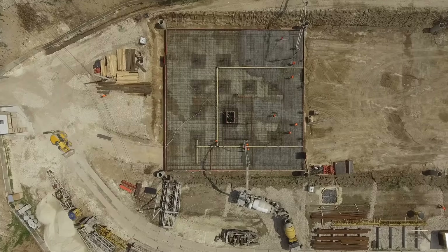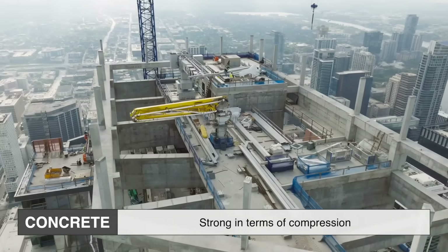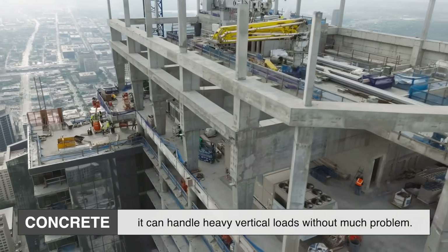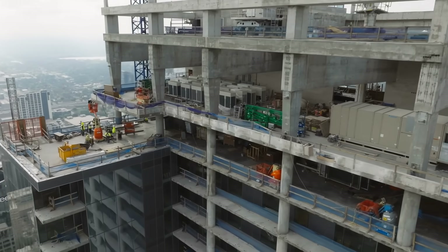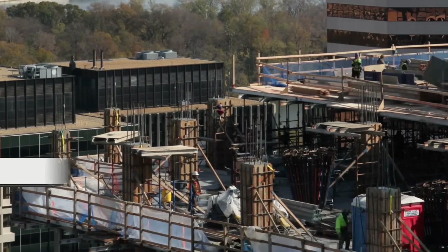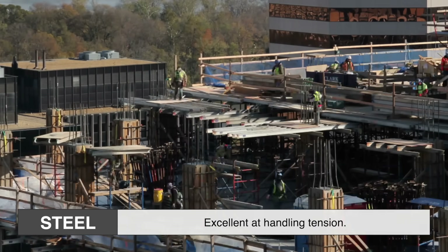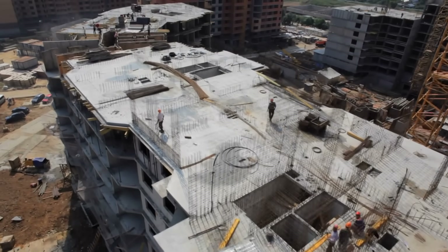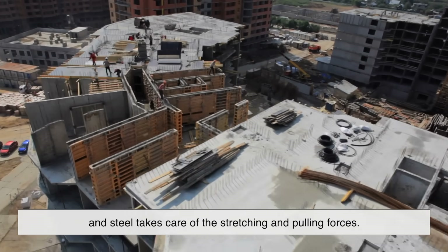Before we talk ribs and ridges, let's start with the basics. Rebar is used to reinforce concrete. Concrete by itself is strong in terms of compression — it can handle heavy vertical loads without much problem. Think of a concrete column holding up a bridge. Push down on it, and it resists that force beautifully. But concrete has a weak spot: tension. If you try to bend it or pull it apart, it cracks pretty easily. That's where rebar steps in. Steel is excellent at handling tension, so when we bury steel bars inside concrete, the two materials form a kind of super team. Concrete handles the squeezing, and steel takes care of the stretching and pulling forces.